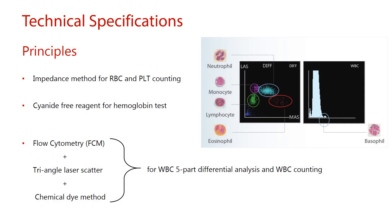Regarding technical specifications, the Mindray BC-5150 uses the impedance method for RBC and platelet counting, cyanide-free reagent for hemoglobin testing, and flow cytometry (FCM) plus triangle laser scatter plus chemical dye method for WBC 5-part differential analysis and WBC counting.